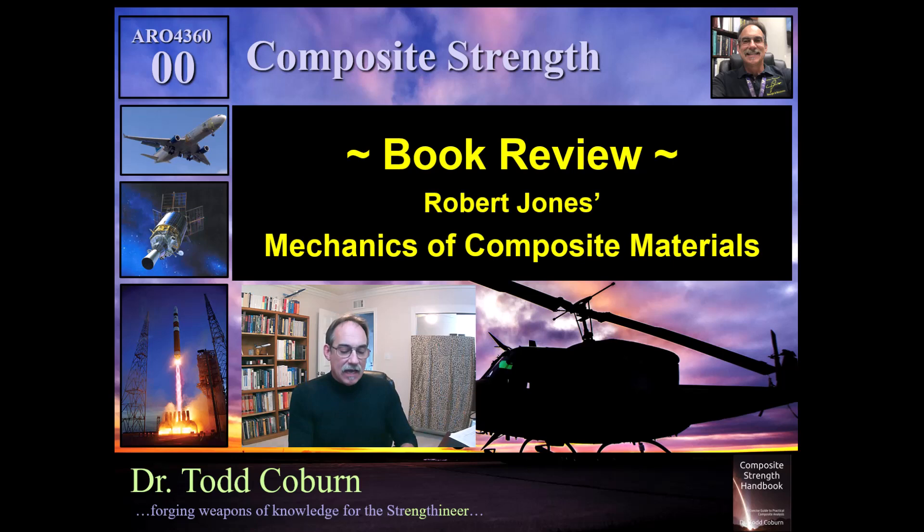This is one of the books that I've learned the most from, probably because the timing of me acquiring this book was back when I had just gotten into a job where I started doing composite analysis in the mid to late 90s.